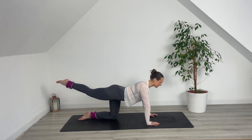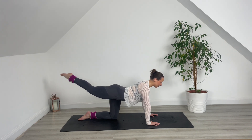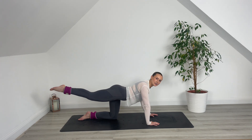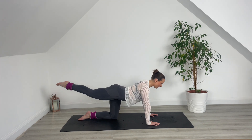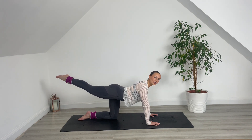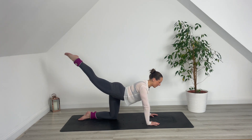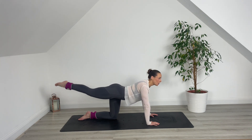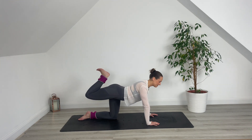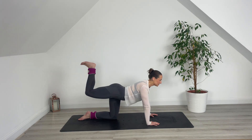Hold it there. Tiny circles up and around — you've got it. Tiny little circles. There's that burn. Four, three, two, one. Reverse that circle for six, five, four, last three — keep pulling out of those shoulders — two, one. Hold it center. Pulse that leg for me. Nice and strong. Five, four, three, two, one. Flex the foot, re-bend the knee. Pulse it for me. Last pulses here for six, five, four, three, two, one.